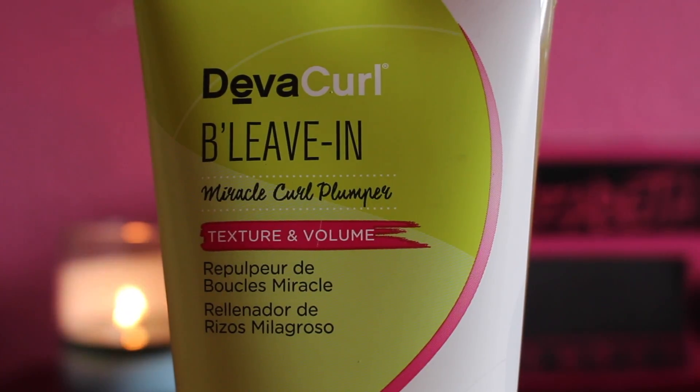Hey guys, welcome back to my channel. I'm Elizabeth. In today's video I'm gonna be doing another product review. The product that I'm gonna be reviewing is the DevaCurl B'Leave-In, and this is a product that you guys chose for me to review next.